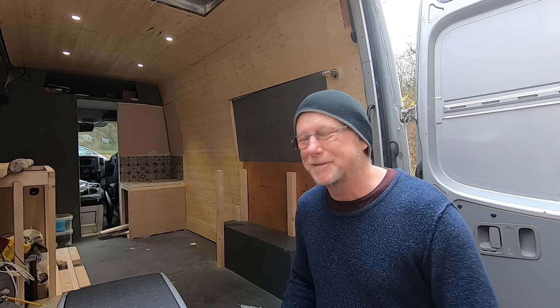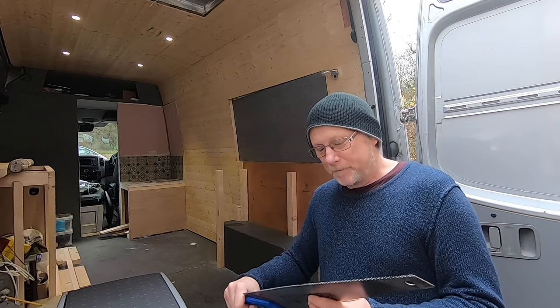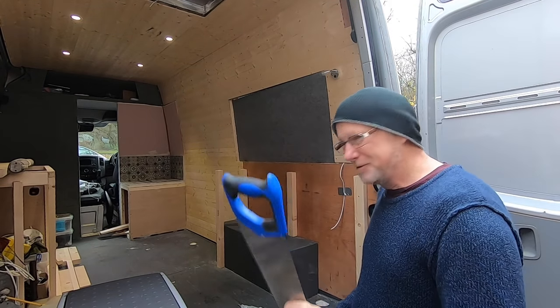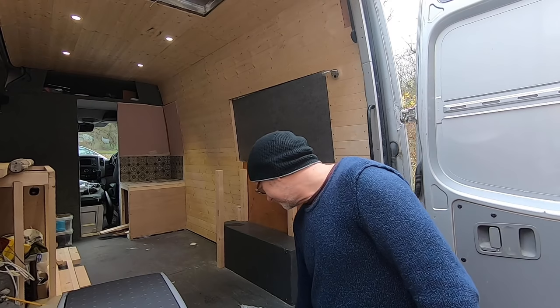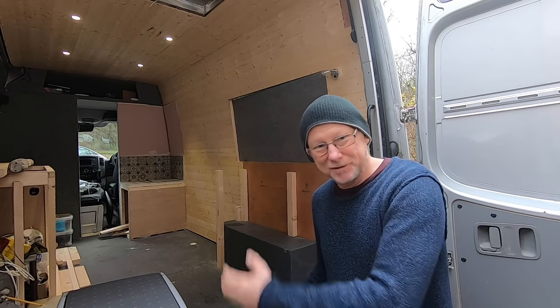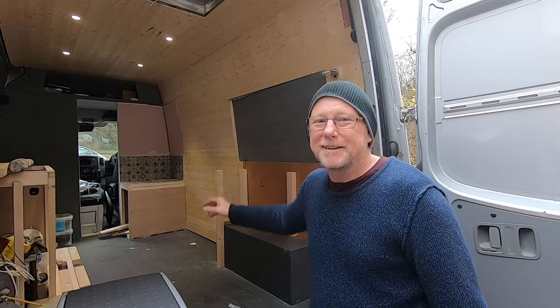The only tools I've used to create this entire seat are one saw with a broken tooth and a power screwdriver — that is it. Just two tools, some wood, and some screws. I've created a whole bench seat. So let's get in the van and I'll put the whole thing together, hopefully in less than five minutes. If not, I'll have to edit that bit out.